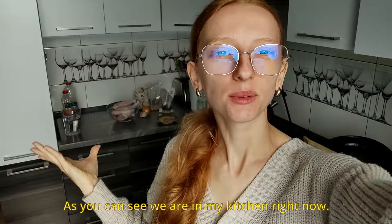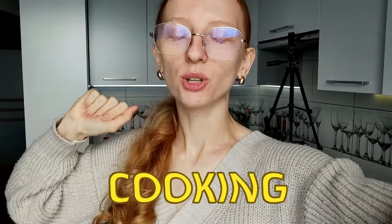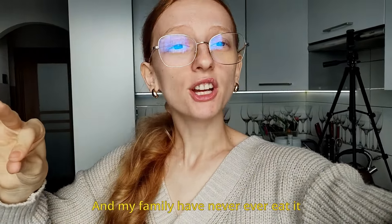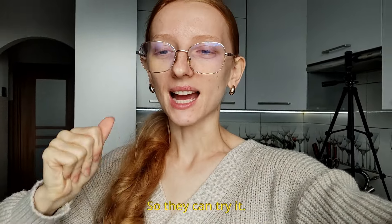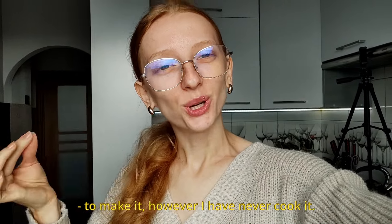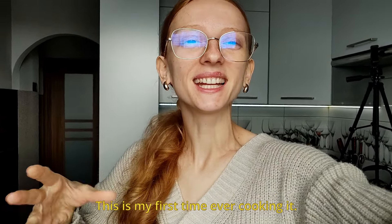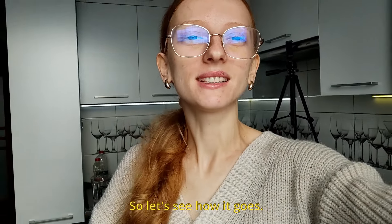Hello everyone, as you can see we are in my kitchen right now waiting because today we're cooking manok adobo. My family have never ever eaten it, that's why I decided I want to cook it so they can try it. I'm really excited to make it, however I have never cooked it — this is my first time ever cooking it. I believe that everyone has their own version of adobo, so let's see how this goes.